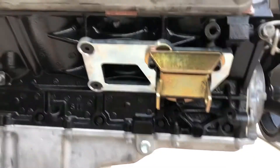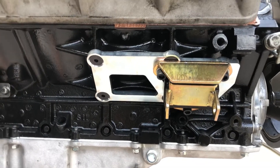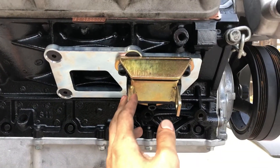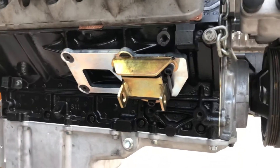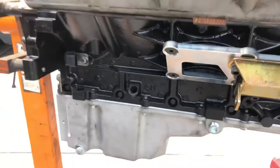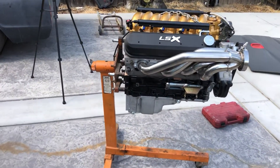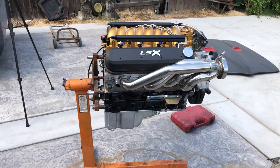I've got the Holley 302-3 oil pan with the bungs ready for the oil drain, the Holley stock mount location adapter, and just the short and wide engine mounts. I haven't really seen anybody on YouTube doing this engine mount, so that's why I had to record it.